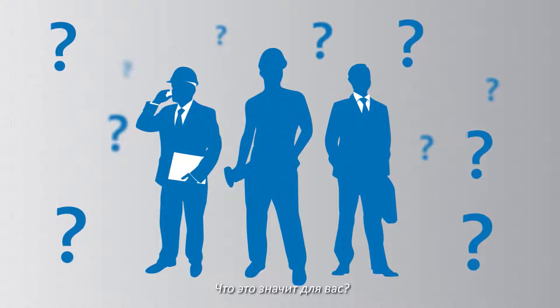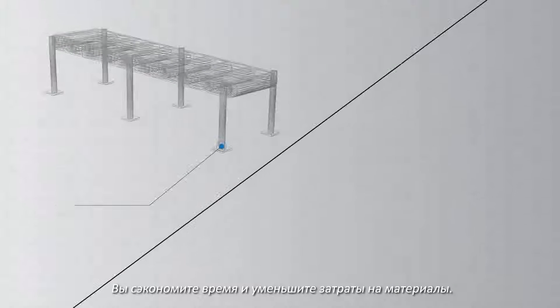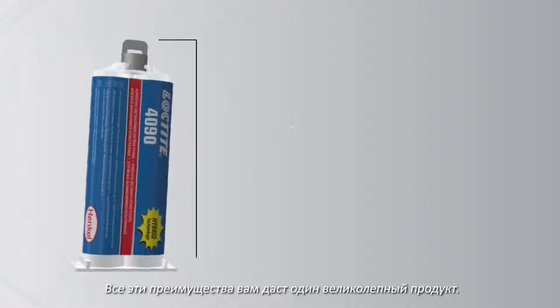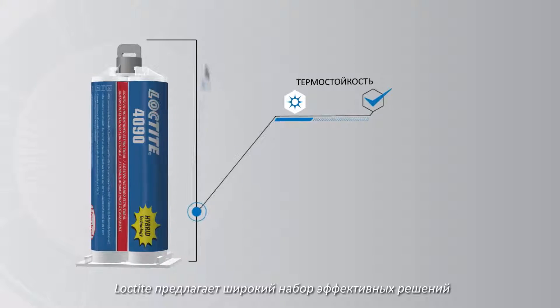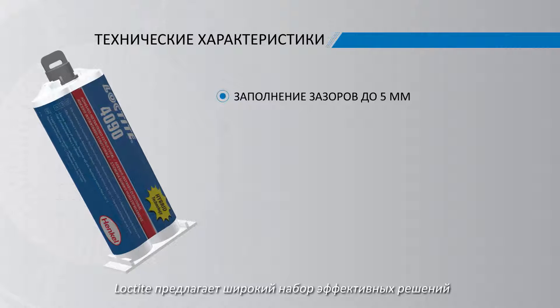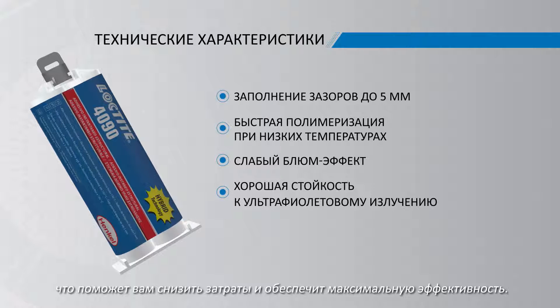What does this mean to you? Your costs will go down. You'll save time in production and cut material expenses. With all the benefits combined into one great product, Loctite delivers a broad range of powerful solutions in one convenient package that minimizes waste while maximizing efficiency.